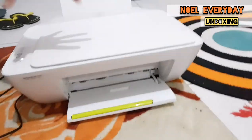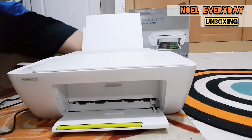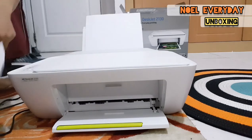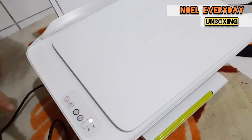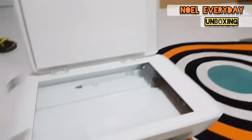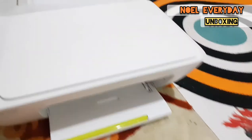It's working now. We're going to try to print something. We'll put in the blank white paper — you can use any kind of paper. Here you can see the colored button and the black button, and also the scan button.